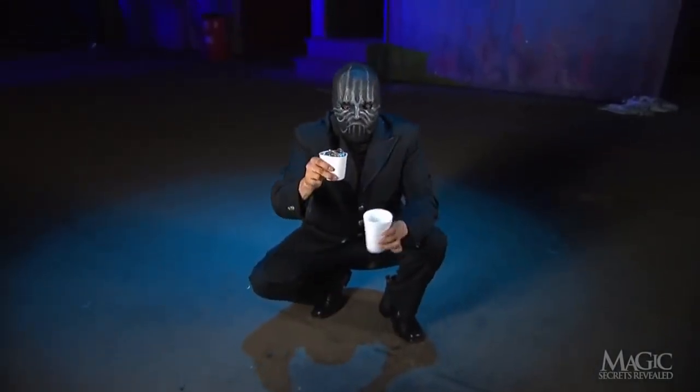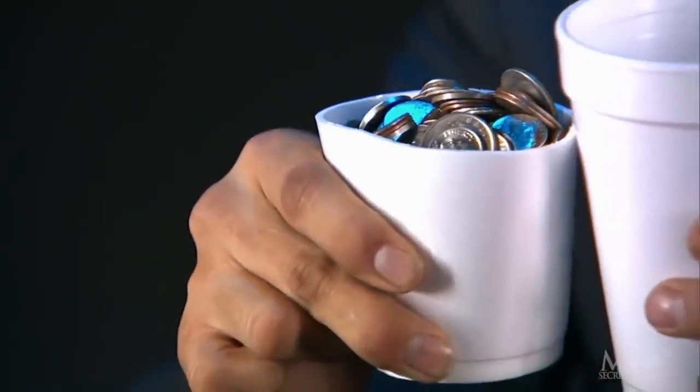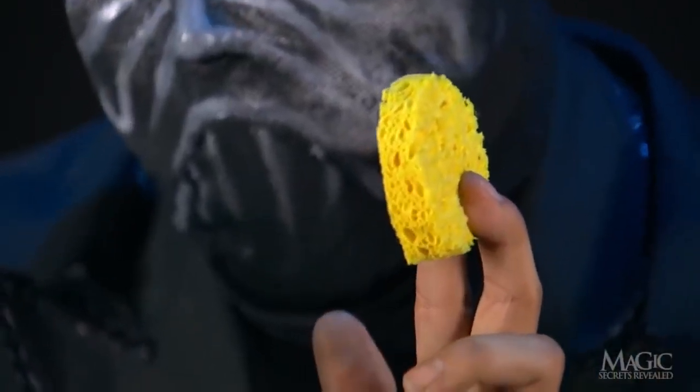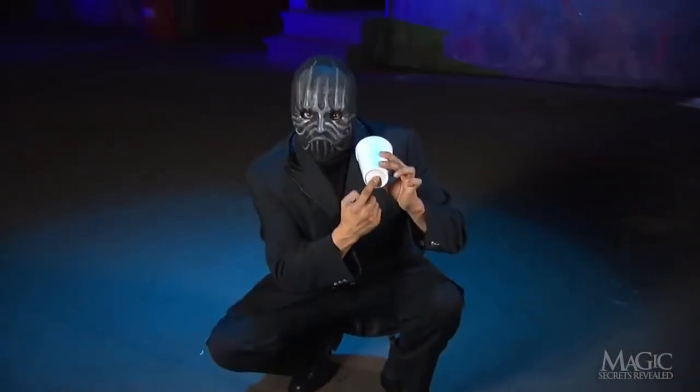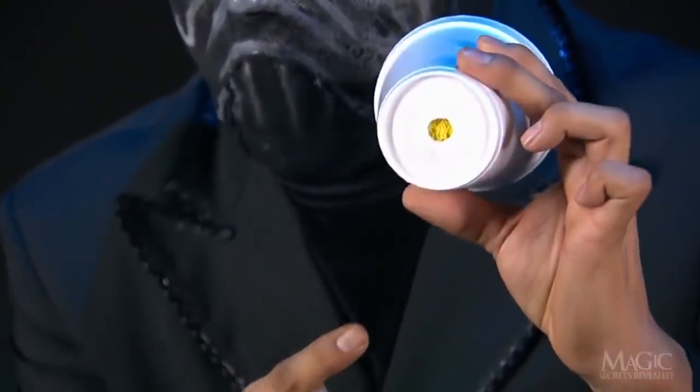Concealed inside is another smaller cup. This cup is just large enough to fit below the coffee line. A sponge has been cut to fit inside the outer cup, which has a small hole in the bottom. This hole, no bigger than his finger, is one of the keys to the trick.